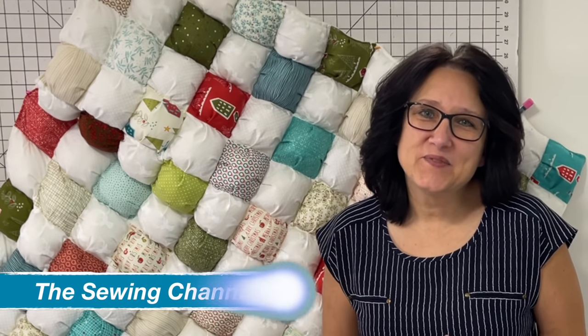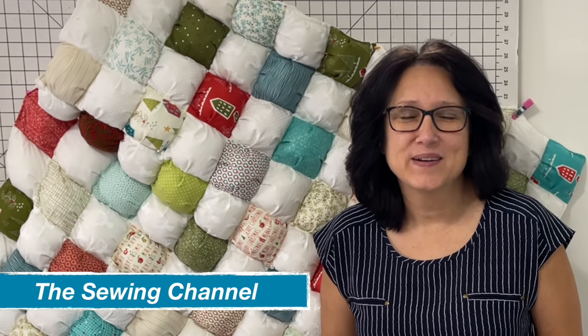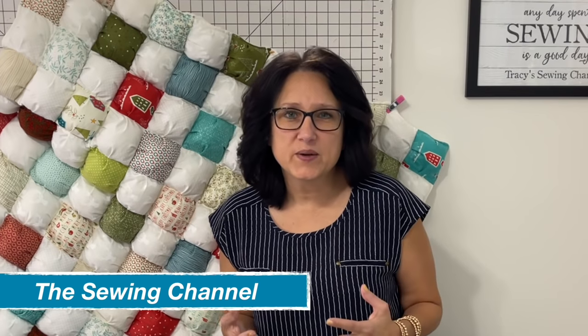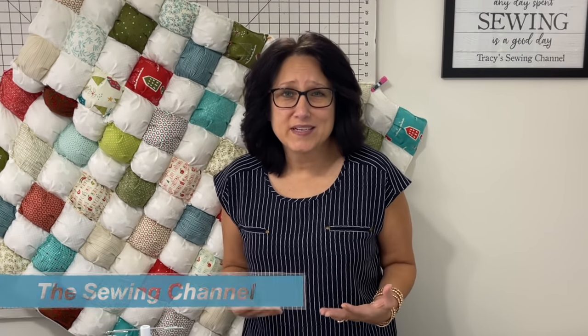Hi friends, Tracy here from the Sewing Channel. Welcome back, and if you're new here, welcome. The story goes like this: I've always wanted to make a puff quilt. So what do I do? I go to YouTube, search it out, and learn how to make a puff quilt.